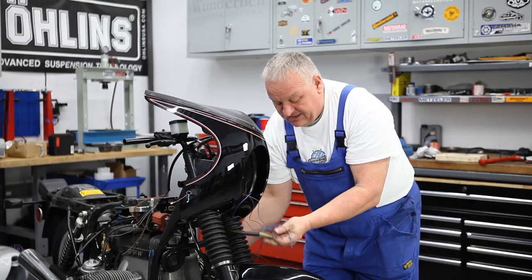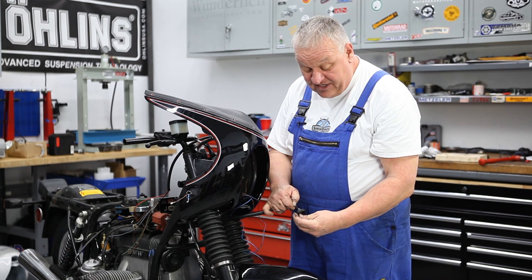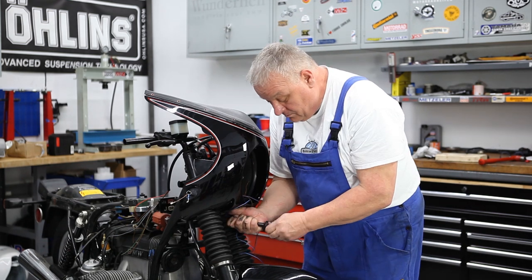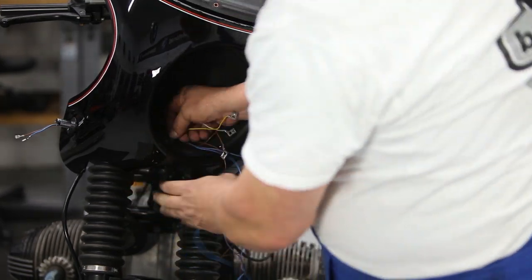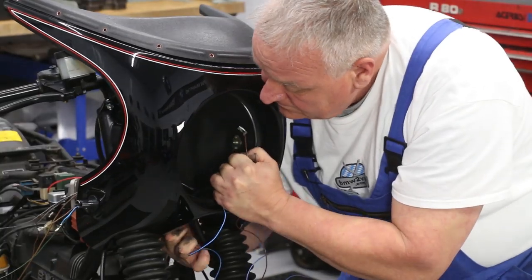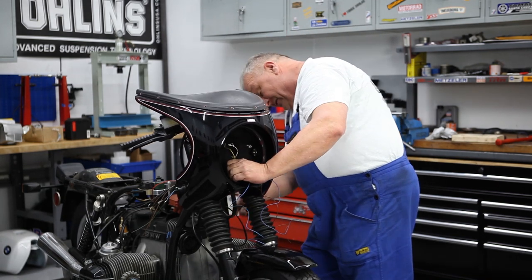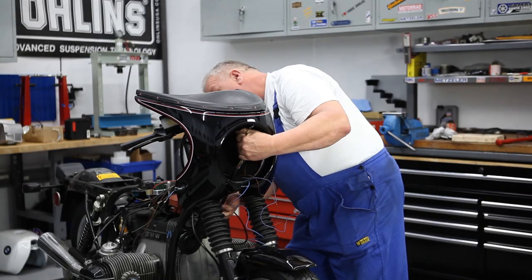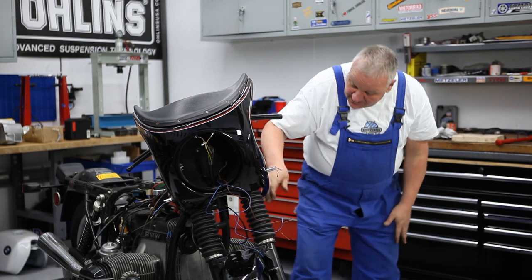Now we can put this back through the center of the frame — it goes up like so. Now I'm going to take that grommet that I increased the hole size on. The connectors go through easily of course, and all this stuff too. Sometimes you have to mess with it a little bit, but I was able to get that grommet put back in place.